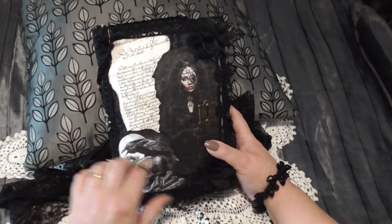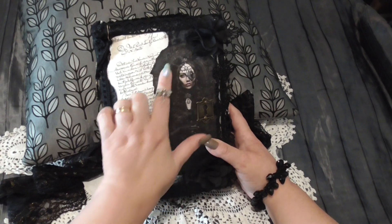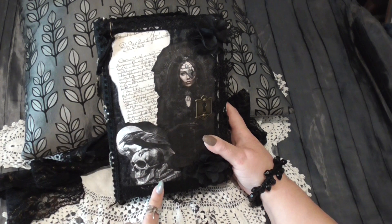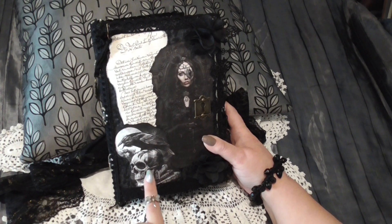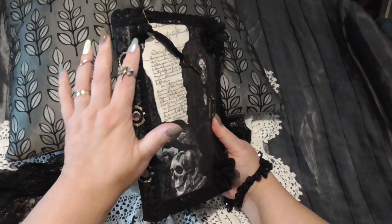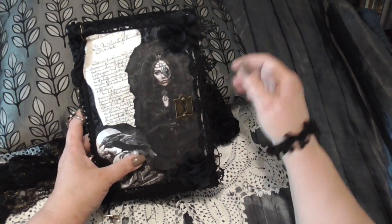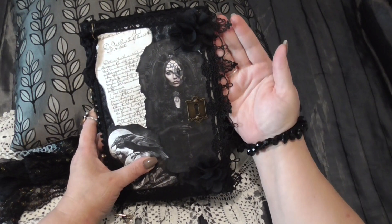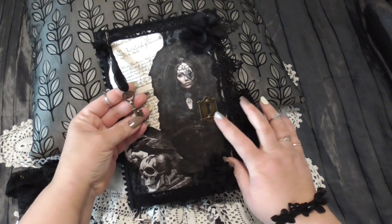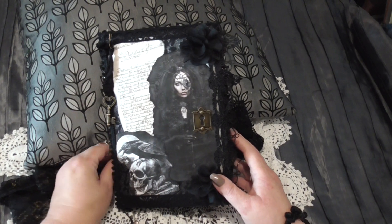The content and the way I've approached this particular project has really been loosely based on this lovely witch on the front. There's some script here and a witch's skull here with her crow, trimmed with some lovely black pom-pom trim. Then there are these beautiful mirrors down the spine, and again some more of this beautiful gothic-looking lace. Trimming the side there's a lock and key just for effect.